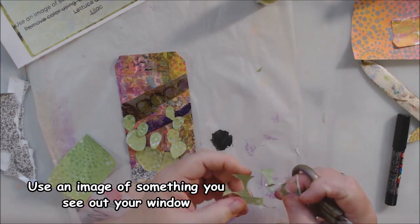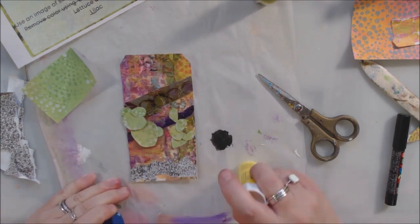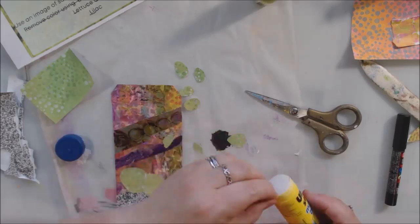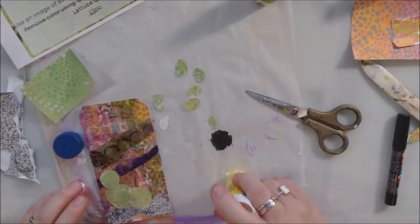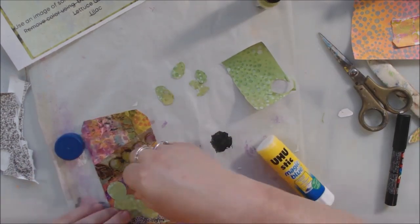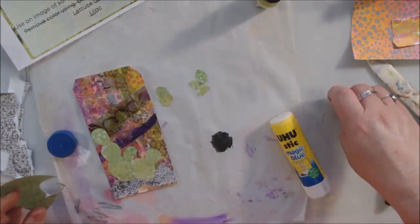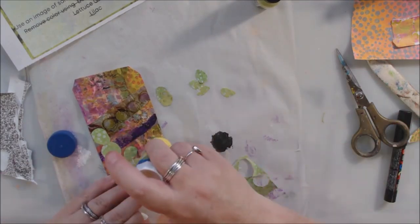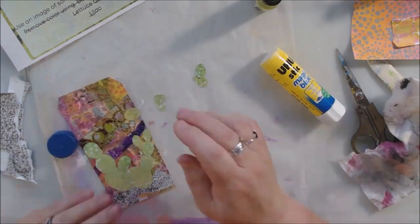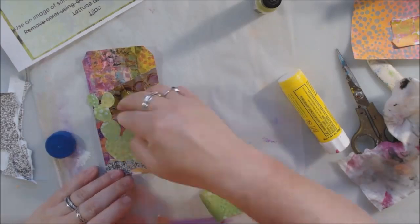Right outside my window is prickly pear cactus. I have lots of different cacti - I live in Tucson, Arizona - and prickly pear here is almost a weed, it grows really easily and is everywhere. I have two in my yard that are the size of trees, probably been there a hundred years. The two in the front that are medium-sized are blooming right now and they have a bright yellow bloom that looks kind of like a straw flower.